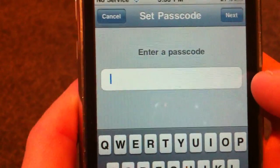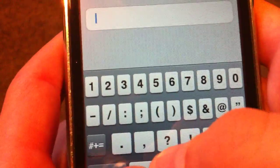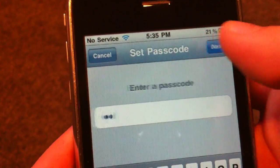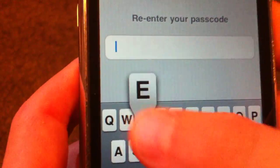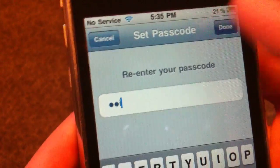Now you're going to have a text box. So let's type in E4i. Press Next, enter it again — E4i. Done.